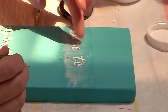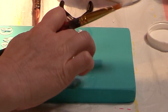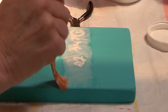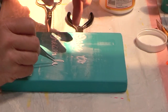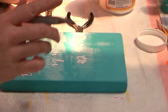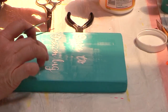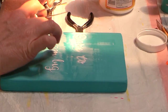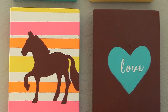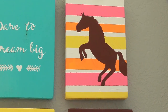Just in case you're wondering what the saying says, it says "dare to dream big." And here is my wall art all done and hung up, as part of my little equestrian area that I put into one of my rooms in my home.